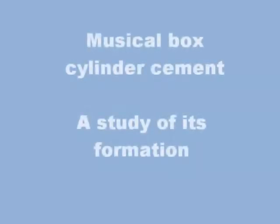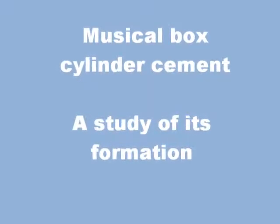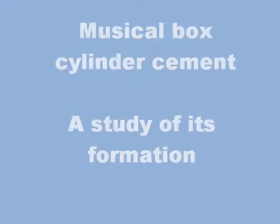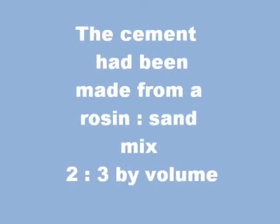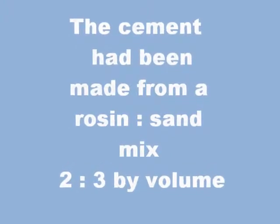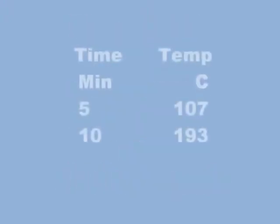This film portrays the behaviour of cylinder cement when spun and heated. This steel trial cylinder is lined with cement formed using a blow torch. The torch was fierce in action, overheating the cement as shown.